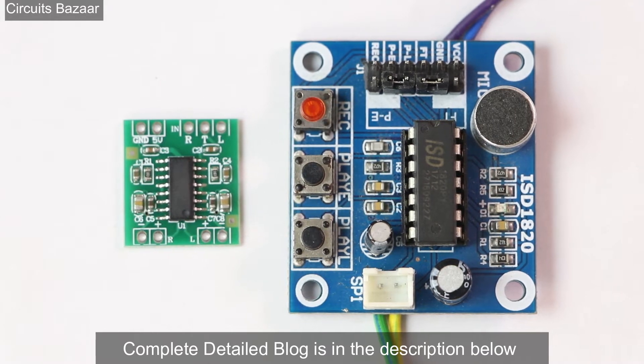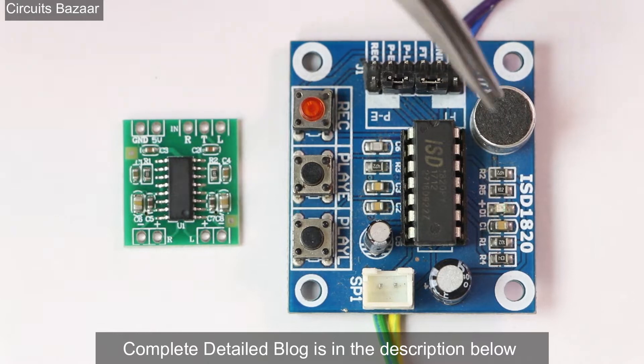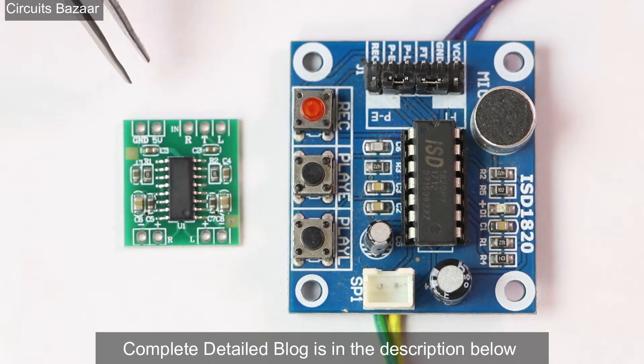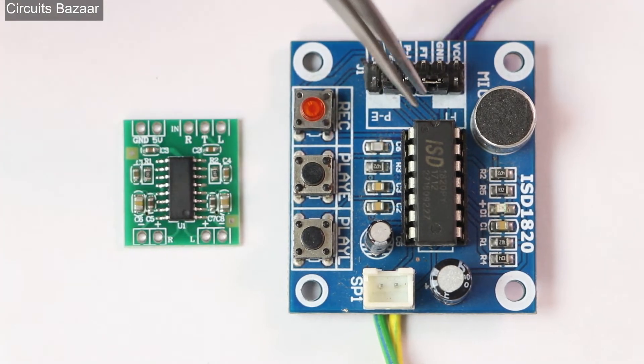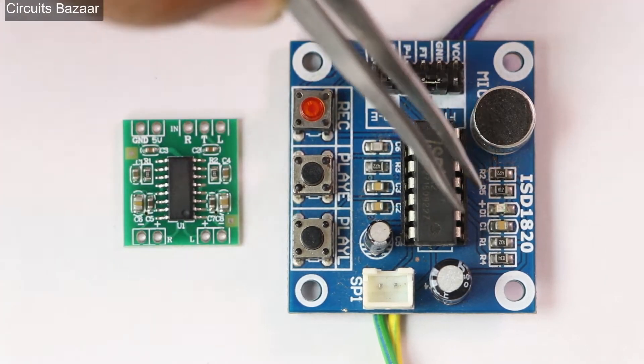Hello friends, I welcome you all at Circuits Bazaar. Today in this video we are going to interface the voice recording module, which is ISD 1820, with an audio amplifier which is PAM 8403. This is the audio amplifier module and this is the voice recording module ISD 1820.